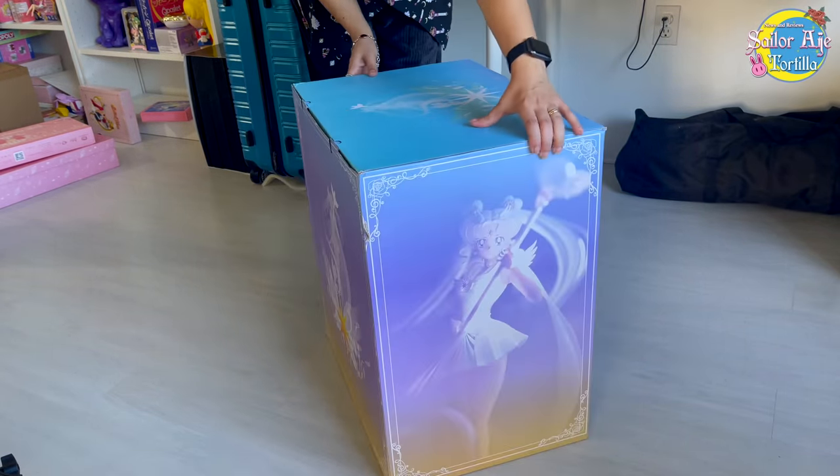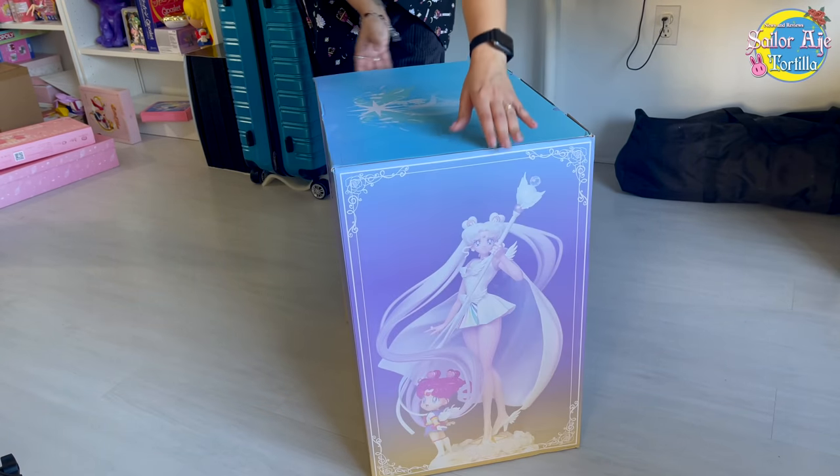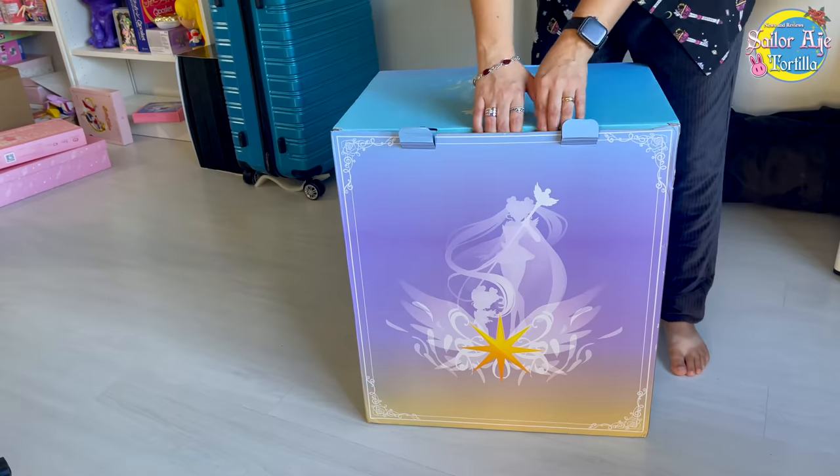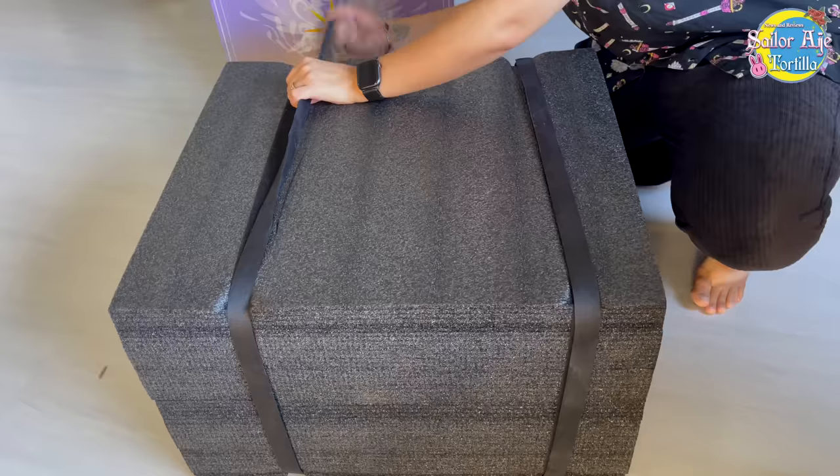Why do I say another? Because obviously there's a Chibi Chibi here, but there's another one and she's holding Luna, Artemis, and Diana. And you'll see on all sides of the box, they really always go out with this design — it's crazy. Okay, we'll get started and get this open.